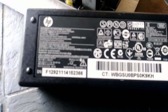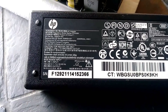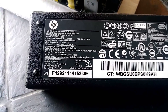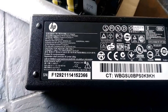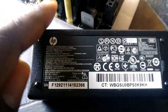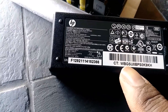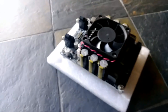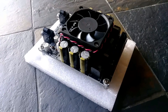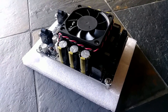This old laptop power supply gives significantly less than what this thing is rated for — about half of what it's screaming for at 36 volts. Just to be clear, I'm not going to be using this power supply. I am going to go out and buy a real, regulated power supply designed specifically for this amp.